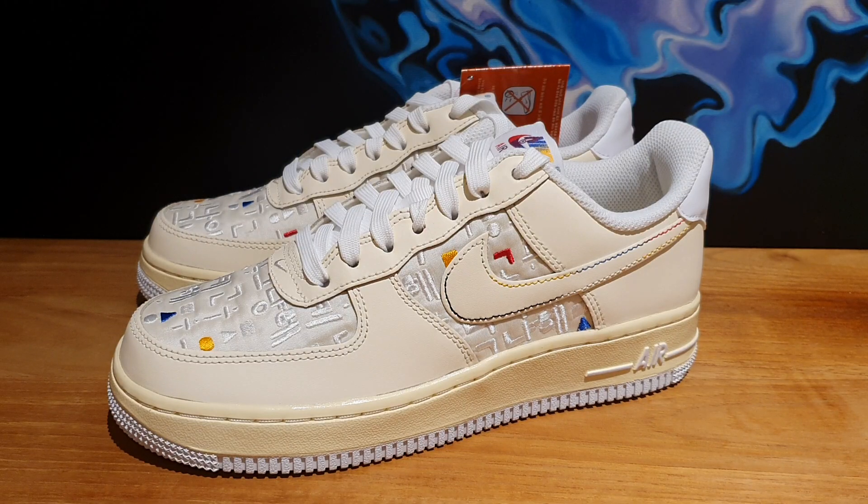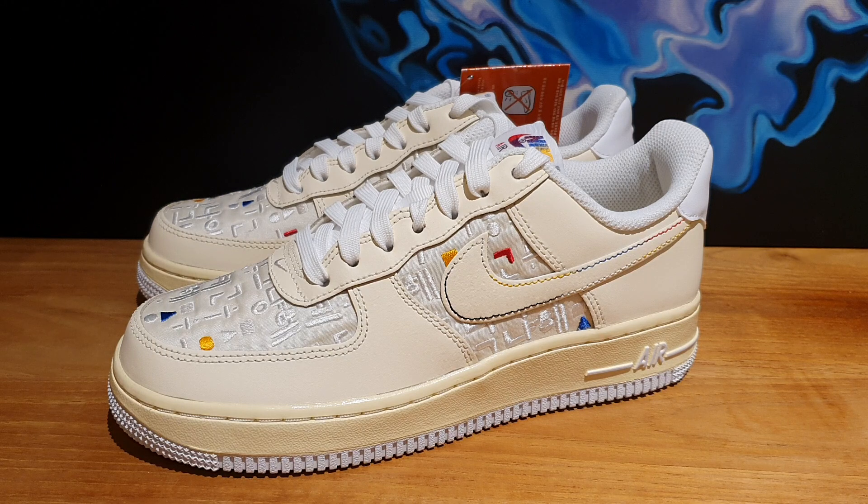What's up, everybody? Welcome back to the Soul Break. Thanks for stopping by my channel. So I recently had my second vaccine shot and I was feeling a little under the weather, but now I'm feeling a lot better. So we're back on track now, and I do have a lot of sneakers to review that have been just sitting around in my room.